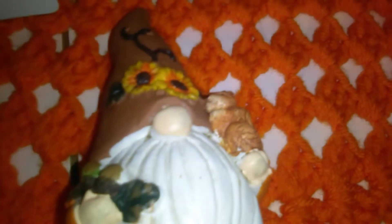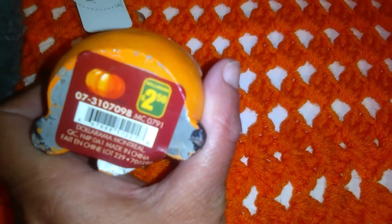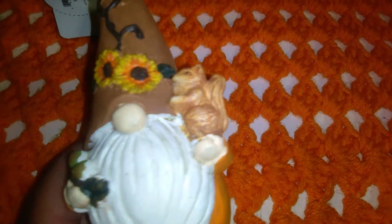Then Nate wanted this. I'm not too much of a gnome fan, but because we're doing our sensory bin with little gnomes, he wanted this item. He said he's going to put it beside his plants, which is fine with me. It was $2.50. He chose this one because it had a squirrel in its hand — it's got some sunflower detail on the hat and it's super cute with an orange color body.